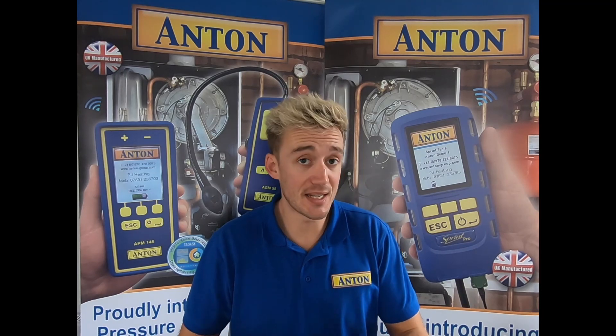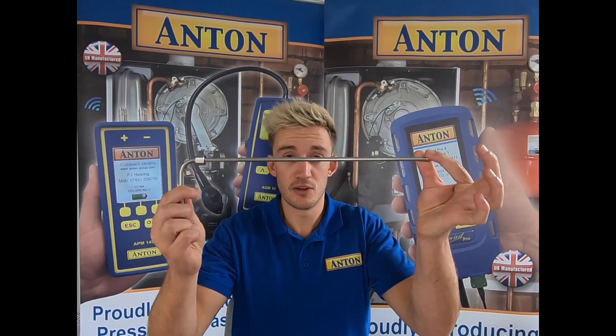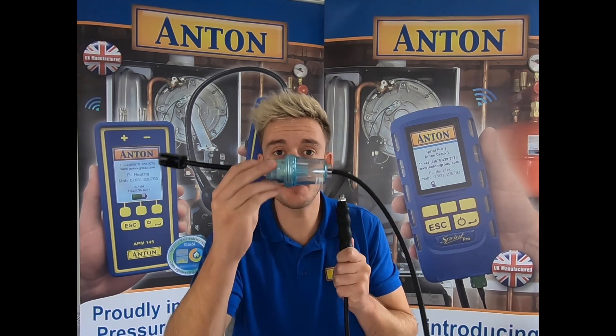Now that completes the kit A's, so let's look at the kit B's. In addition to everything shown previously, you will get your flue probe, your cooker probes, and lastly your adapter for those probes, complete with the new improved water stop technology filter bulb.